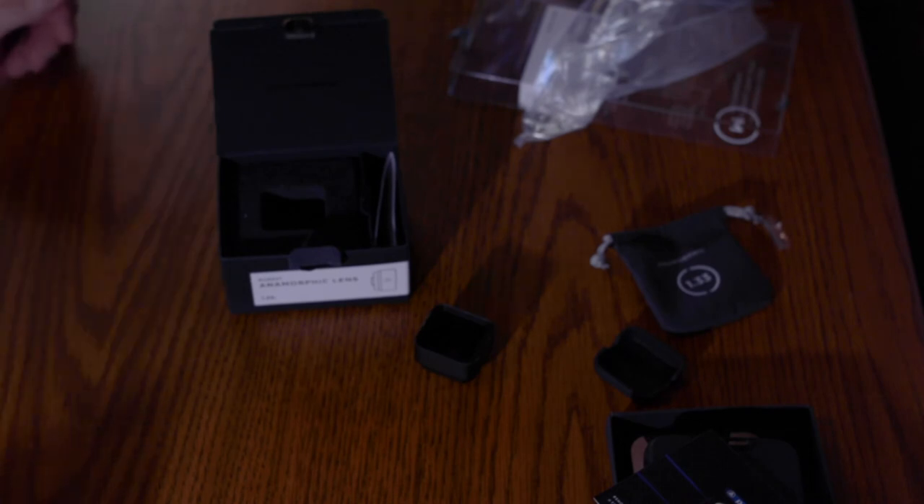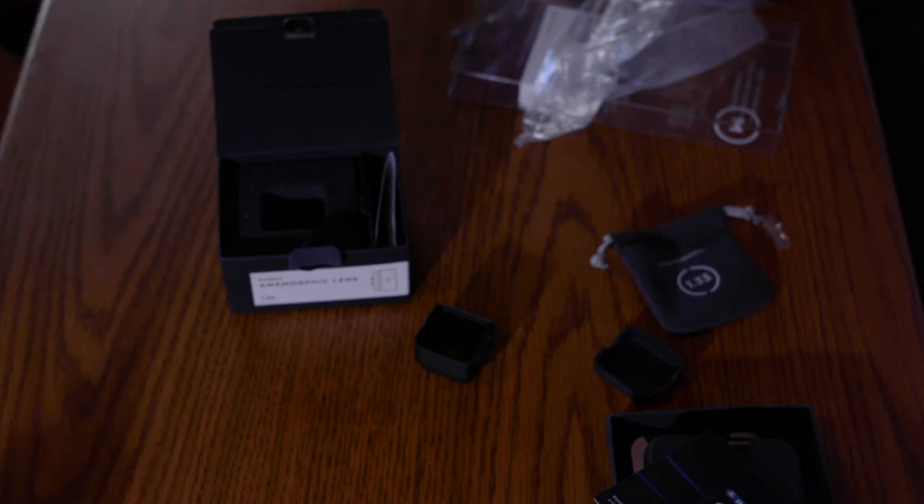Awesome, that's our unboxing — I hope you guys enjoyed that. The next video up that you should see is the Moment Lens in Use. Thank you for joining us on this video. If you don't want to miss the next one, please click subscribe. Also, if you wouldn't mind, share these videos and toss a like on there. See you next time, thanks!